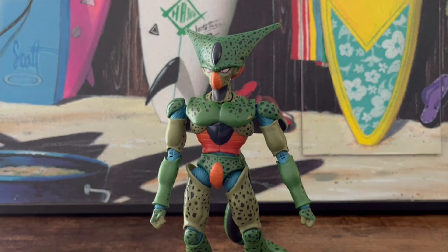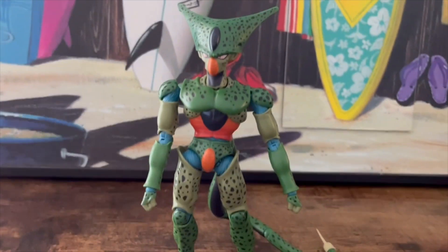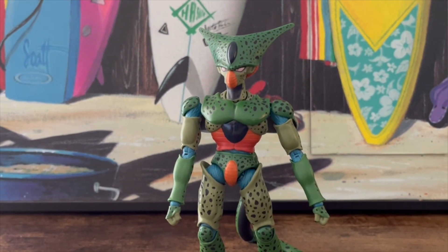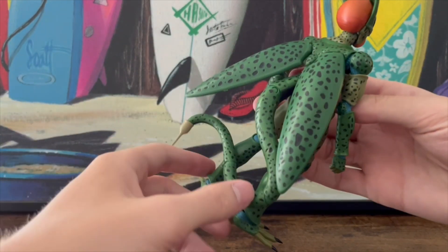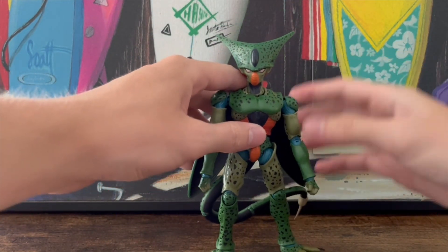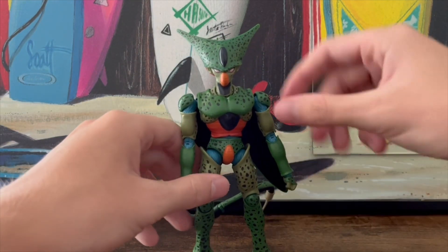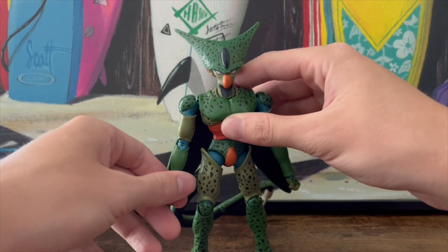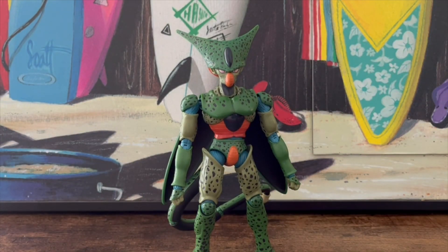You can make him lean on the tail if you don't feel like making him stand. You can move the tail around a lot, which makes standing up so much easier. Overall with articulation there are a few small problems, but those can be ignored given how well the arms and legs move, and because the tail helps so much with balance and standing.